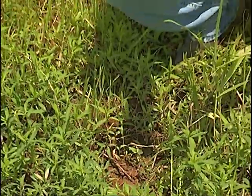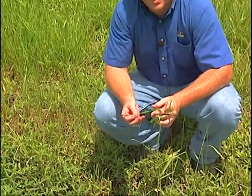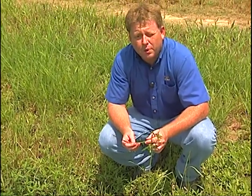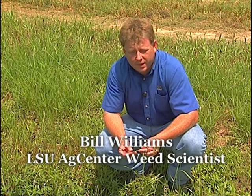I'm going to spend just a moment here talking about managing alligator weed in the fall. Alligator weed is most commonly a problem in rice, but it's also a problem in ponds, and it's also an occasional problem in sweet potatoes.